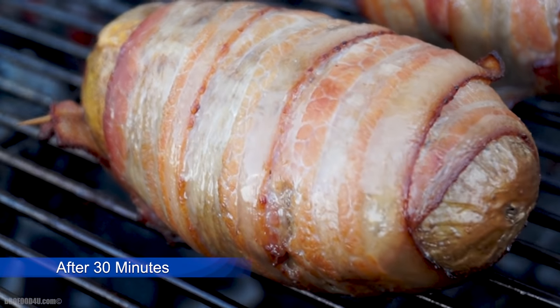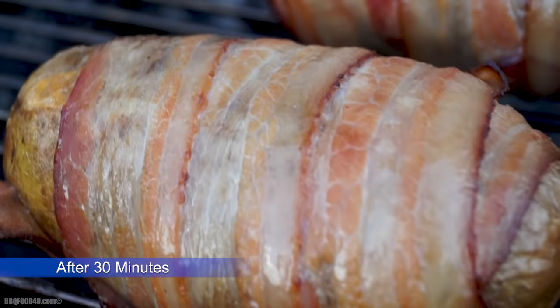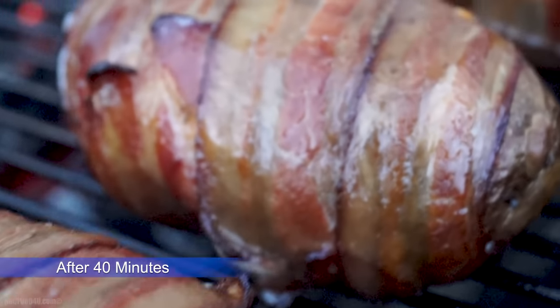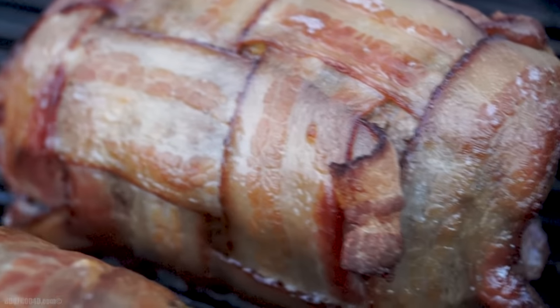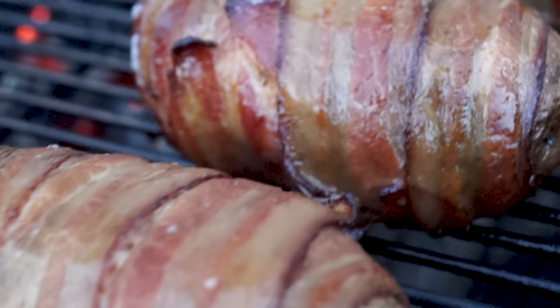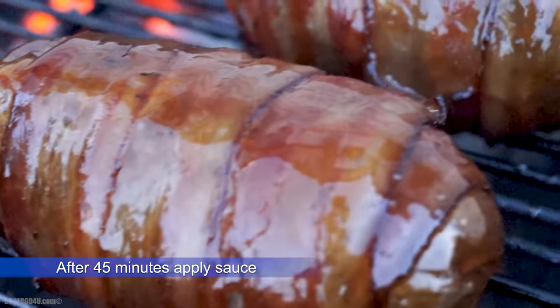After 30 minutes, you can see these are starting to look incredible. 40 minutes in and these are almost ready — time to get some BBQ sauce on them. Once the sauce is on, close the lid for about 5 minutes allowing the sauce to set up and get nice and sticky.